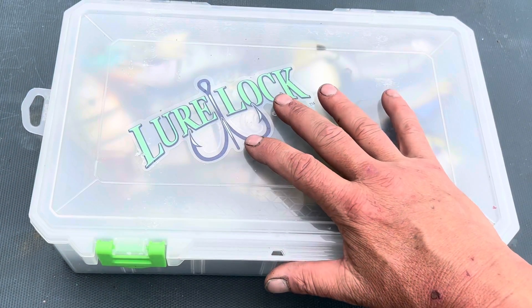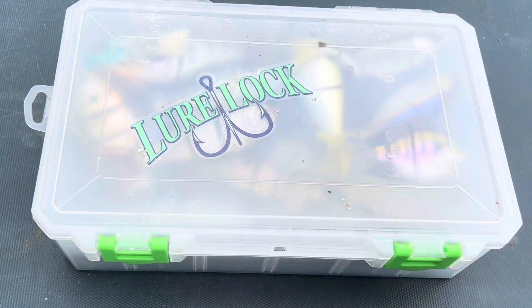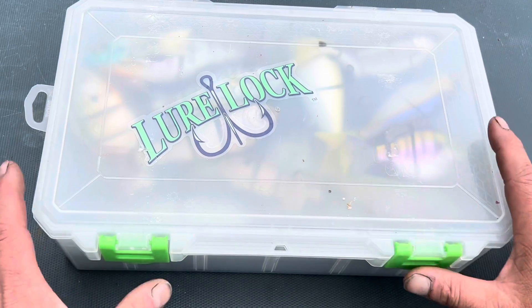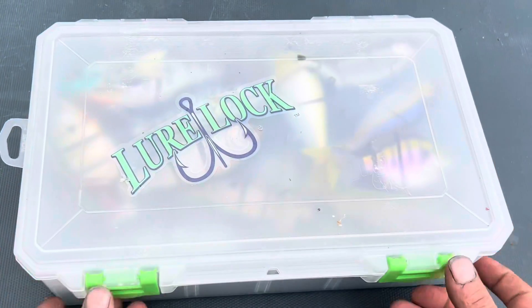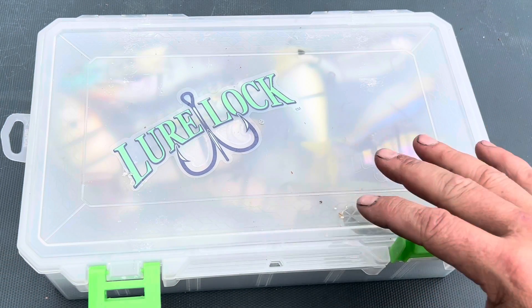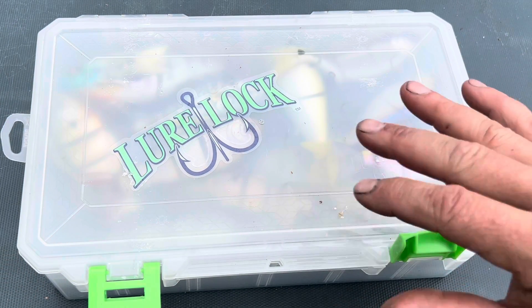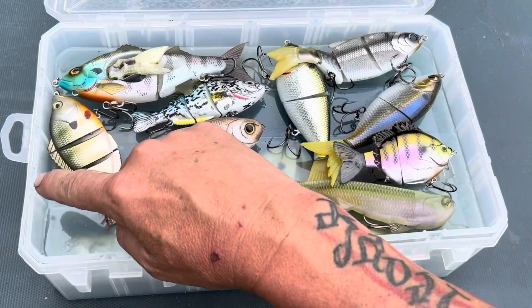This is the Lure Lock utility box — I think it's either called a three-in-one or four-in-one. This thing is amazing. It's a 3700 series size, but it's three of them stacked on top of each other with removable drawers. Now if you've never dealt with Lure Lock, they use a proprietary gel that keeps that rattle down.